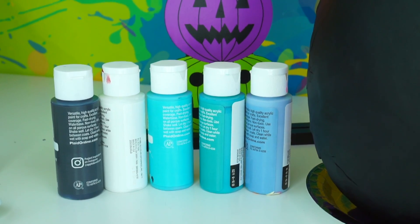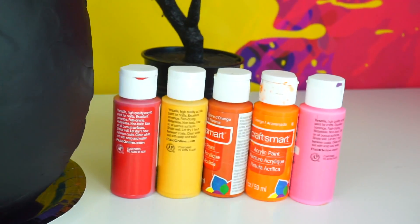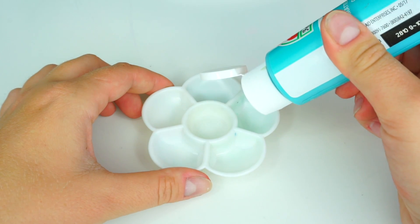We will need black, white, shades of teal and blue colors, as well as red, dark yellow, brown, orange, and pastel pink. Let's add some colors to our palette.